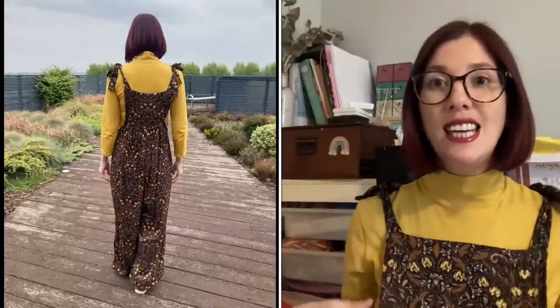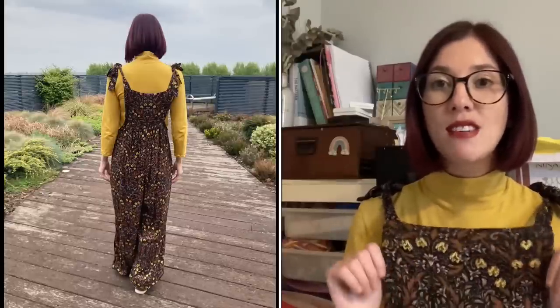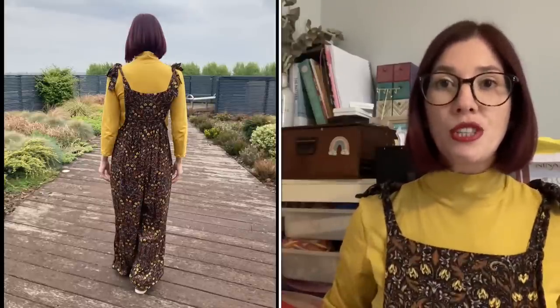It's a Tilly and the Buttons Freya top — I absolutely love the Freya top and I've actually made one of those this week which I'm going to talk about. It's paired with the By Hand London Leo dungarees. I've made a couple of pairs of these and one of the things I want to do during the month of May is get out some of those older makes. I made this probably about a year ago and haven't worn them for absolutely ages.